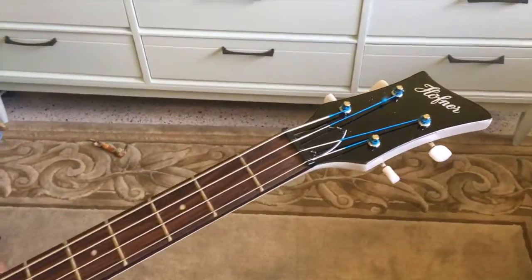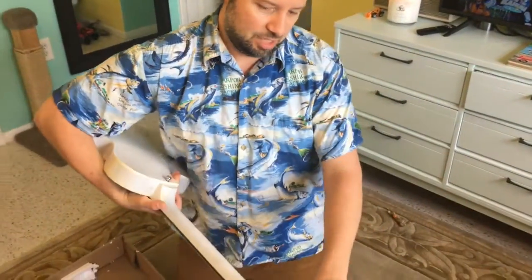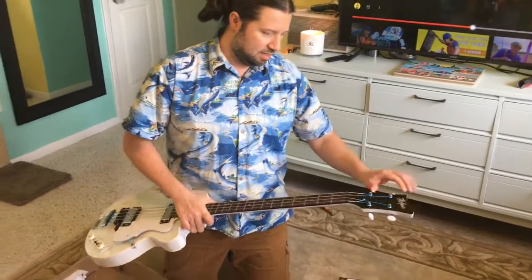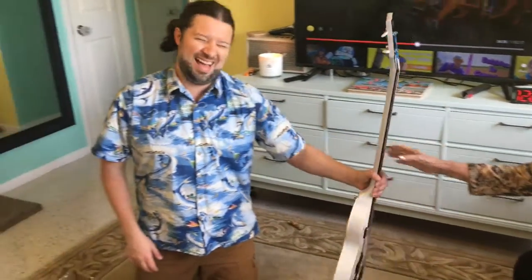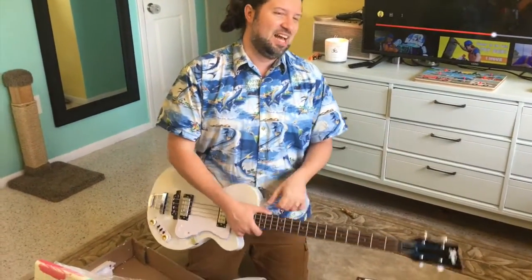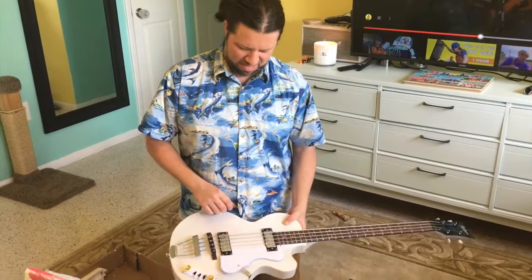Now, if I were to modify this bass, which I may in the future, I would probably change out these. Because this is a cheap bass — for me, this is a cheap bass. But I bought it because it's so light. This thing is probably five pounds. Guitars are still not five pounds, I don't believe.